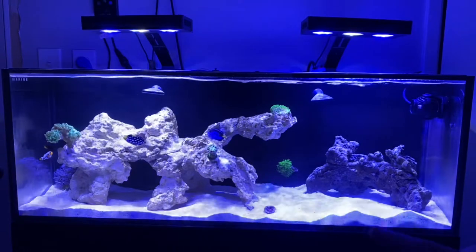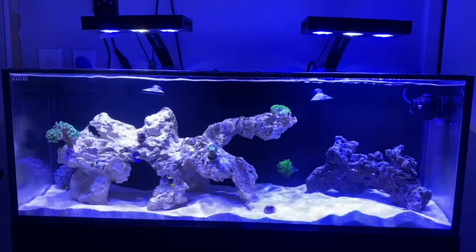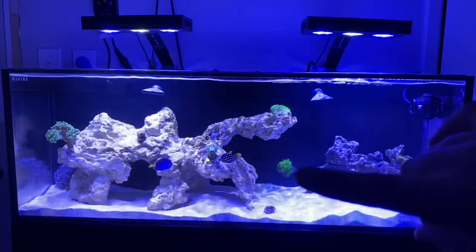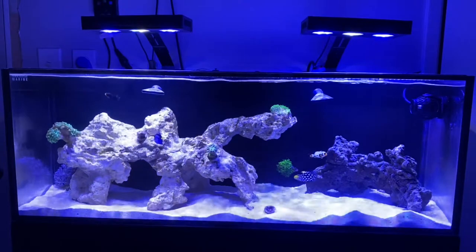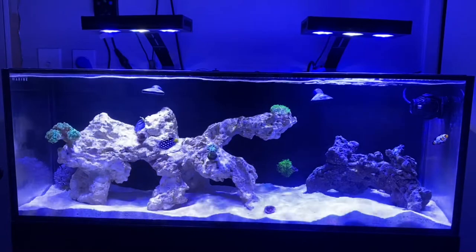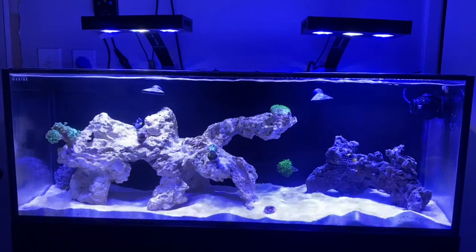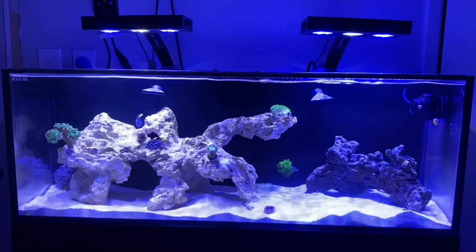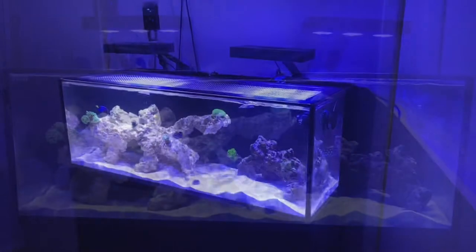There's a mini scoly right here, just a little baby one in the sand. We also have a green leather up top, and a GSP — ultra neon green star polyp — up here as well. I placed the GSP really low in the tank because GSP generally likes to grow toward the light, so hopefully it'll grow up and give a backdrop for the rock on the right, which also has a couple zoos on the back.